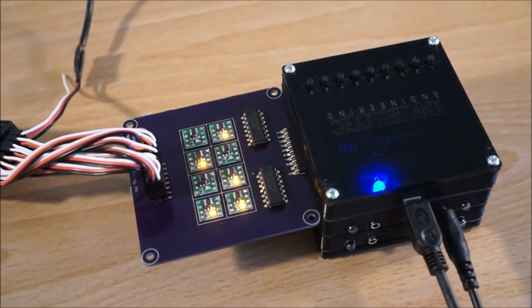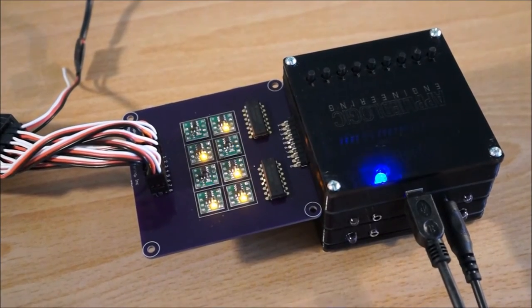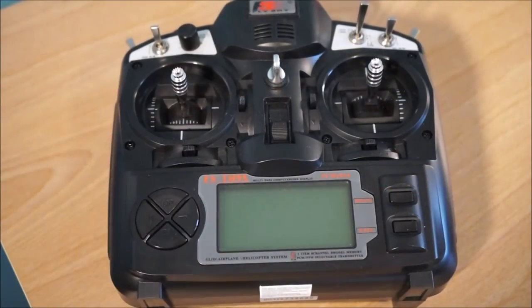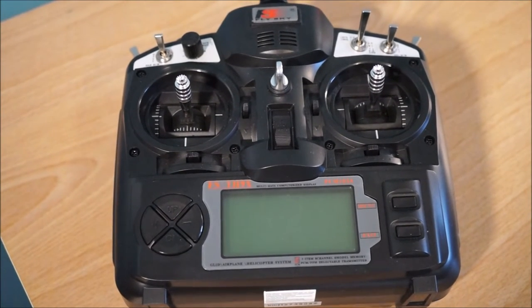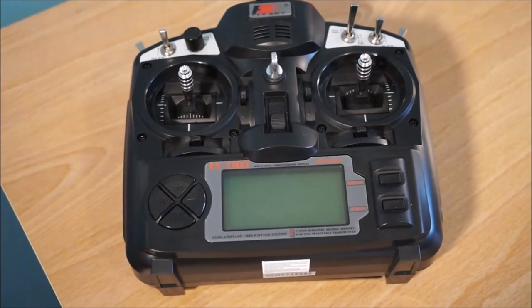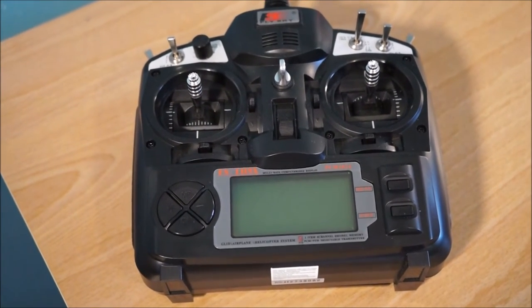Once power is applied, the indicators on the RC interface board indicate the status of each of the eight channels. For our demo, we will be using the FS-TH9X transmitter, which is a standard RC controller for either helicopter, aircraft, or gliders.